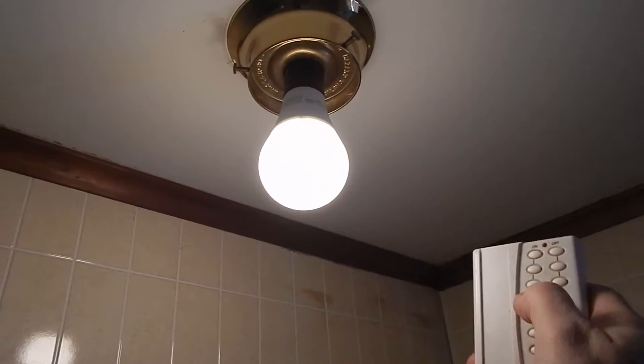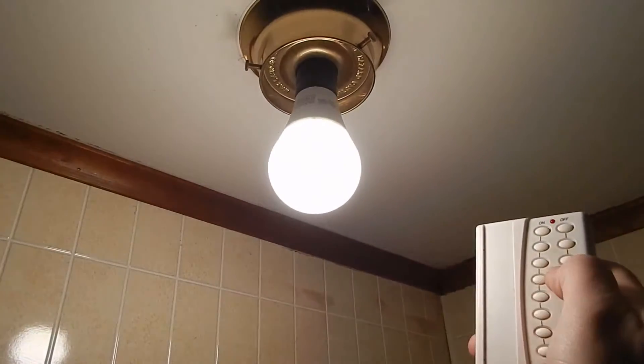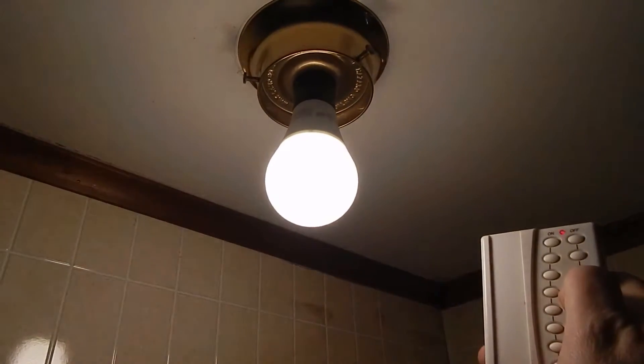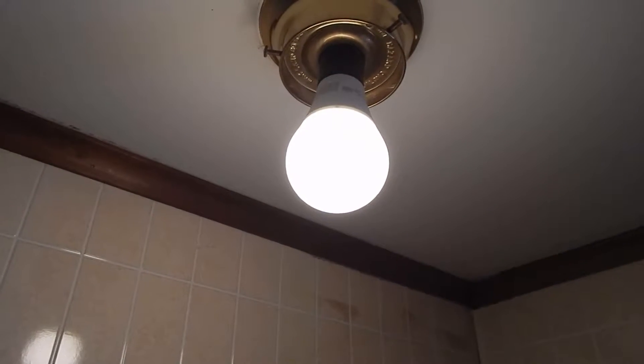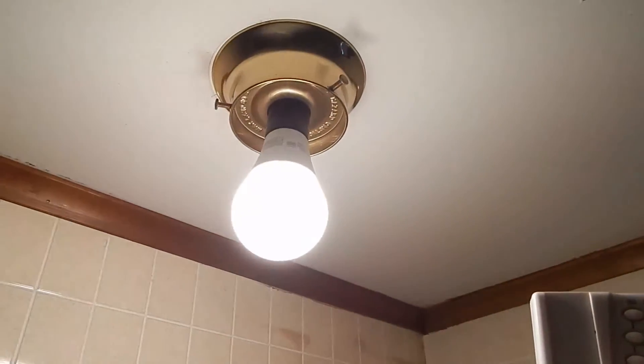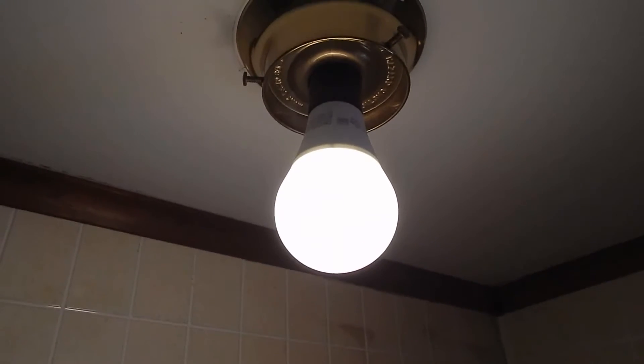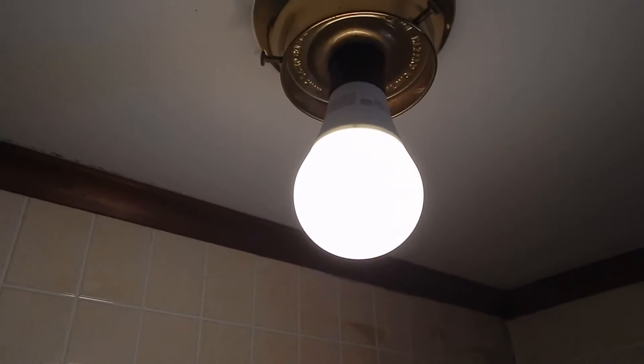Although it won't shut off all the way. Wow, that's pretty bad for not shutting off all the way. Although for a bathroom, a little standby light won't really hurt.